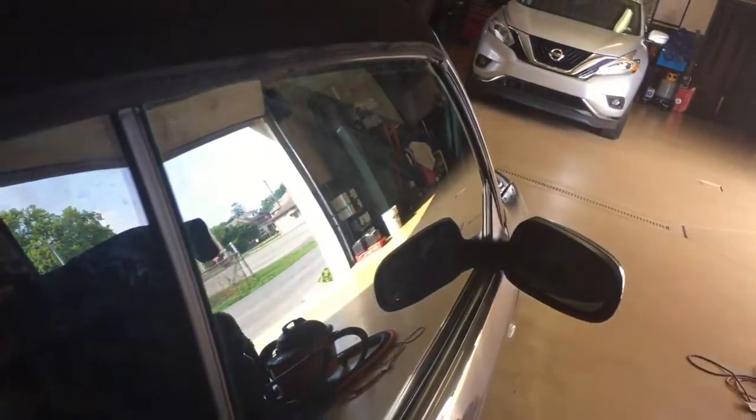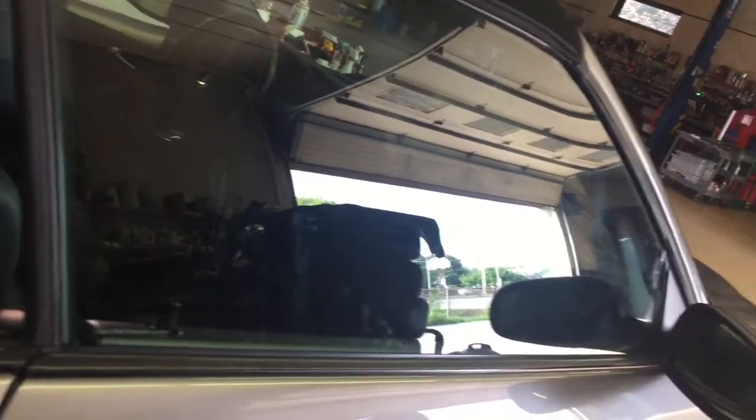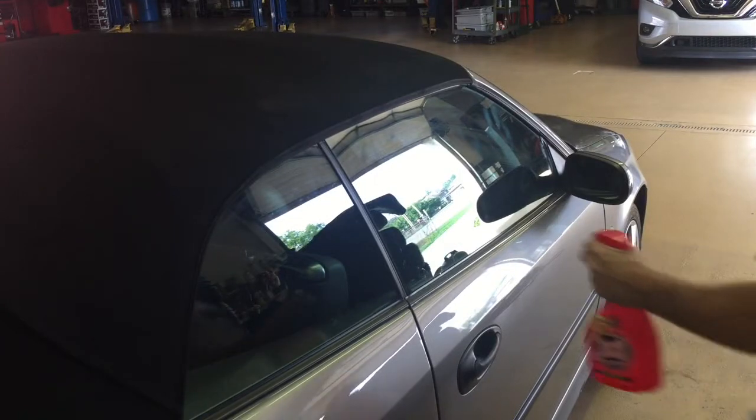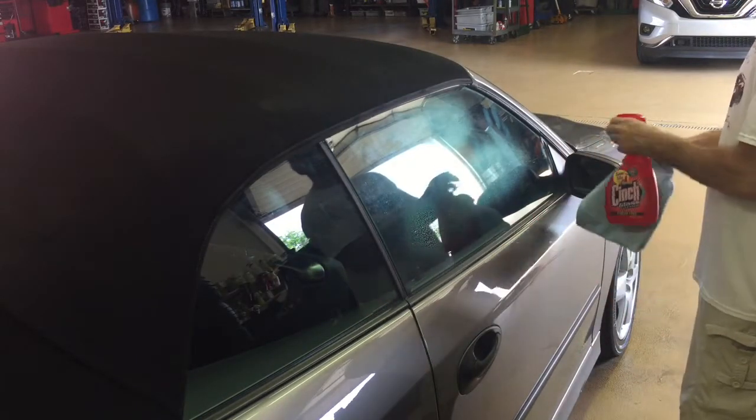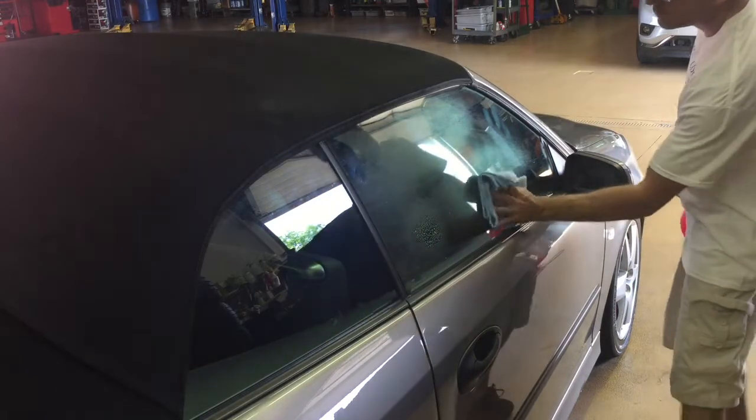All right, I heard a lot of good stuff about this, so I'm kind of anxious to try it out. We have some nasty windows inside and out, especially the windshield — a lot of bug splatter on the outside, cigarette smoke and tar hanging off the inside. Let me get a little bit of the Cinch on this window here and we'll see how it flashes, see if it streaks.